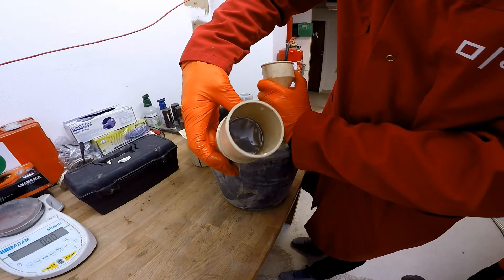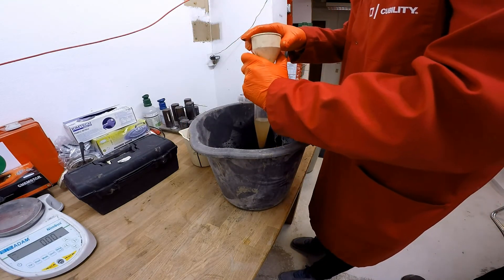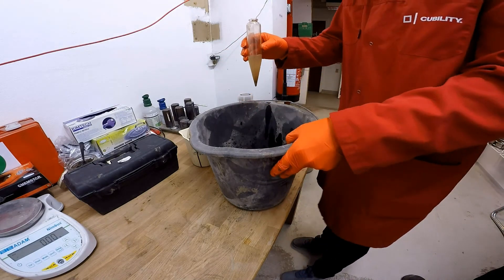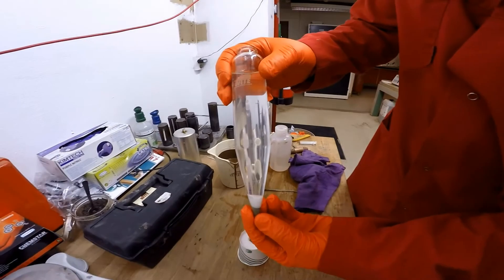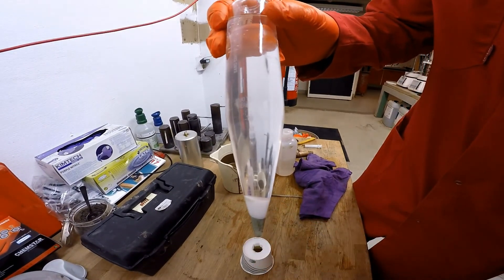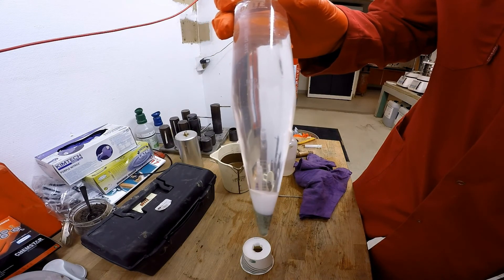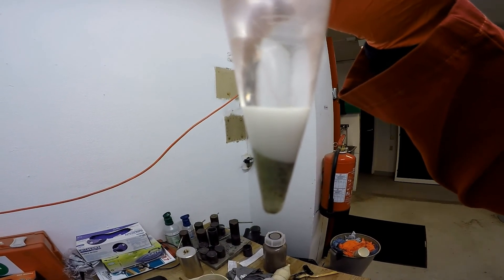Take everything back off now and just leave it to settle, and now we can get the end result. Here's the end result: we have got six percent in total, as you can see on the glass — that is where it's all indicated. The cleaner the glass is, the easier it is to see the percentage.